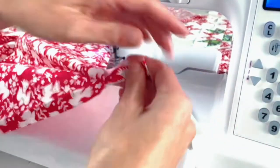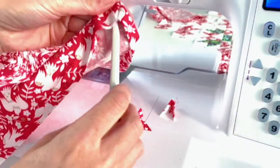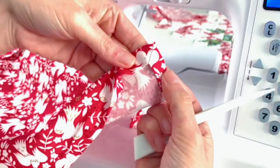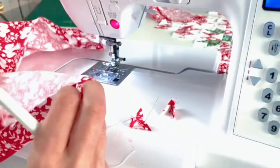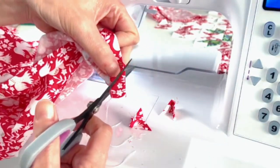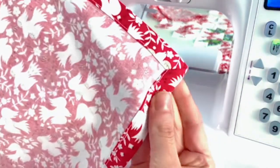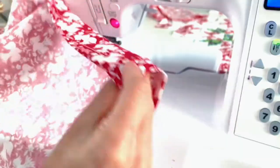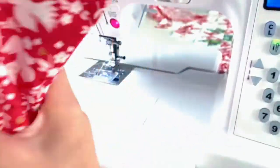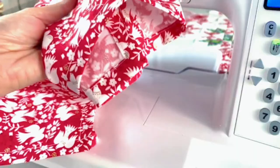Trimming the corners is kind of addicting because it feels like magic — you get these beautiful points and it's so satisfying to turn them inside out. After finishing all corners and top stitching, here we go — beautiful mitered corners! This one is a little bigger than a napkin, so I'm going to use it as a tea towel to hang over my stove. That's the quick and easy way to get perfect mitered corners.